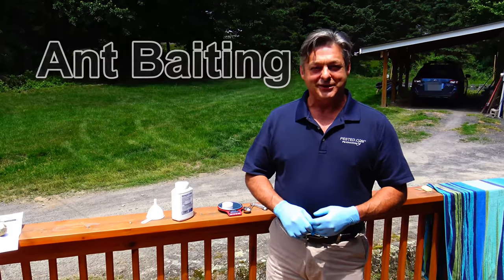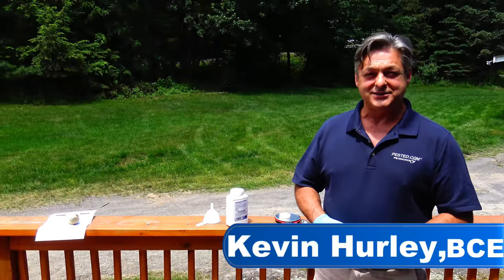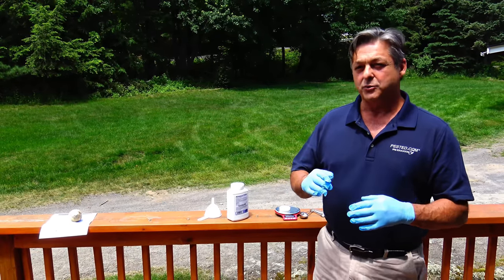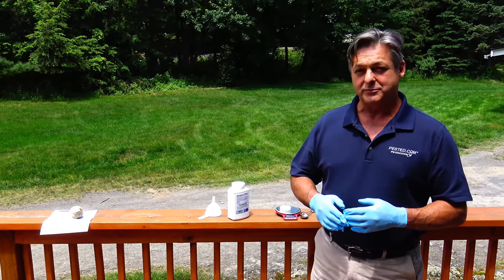Hello everybody. My name is Kevin Hurley. Welcome to another PestEd training session. This session is going to be on baiting specifically for ants, but some of the same ideas we're going to use today follow through in all kinds of different baiting programs, no matter what the product.